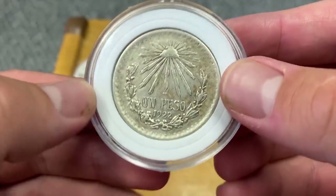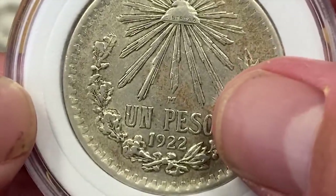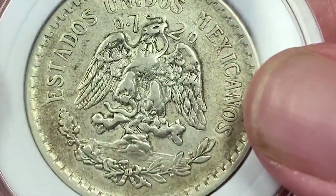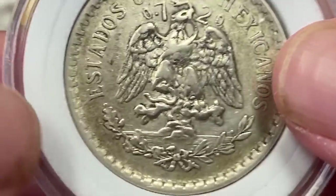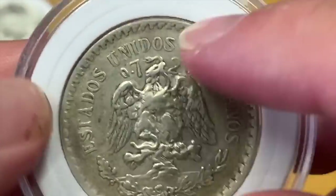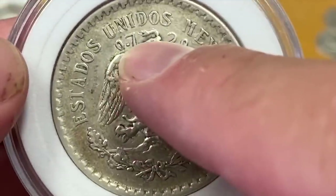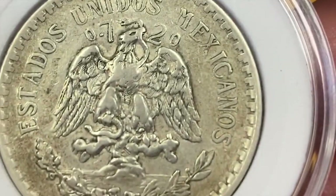This is a really cool Mexican coin — I've been picking up a lot of these lately. Look at that — 1922 Un Peso. The cool thing about these older Mexican coins is they tell you the percentage right on them: 0.720, so this is 72% silver.